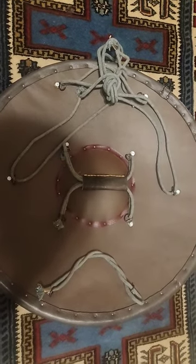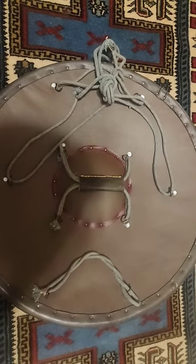More videos on the Kalkan shield and its use to come soon on Bayat al-Assad.